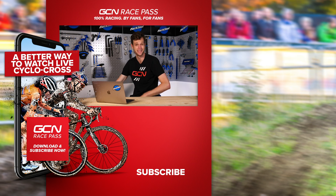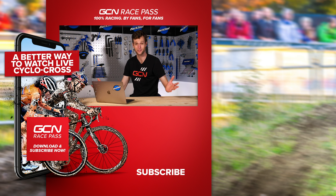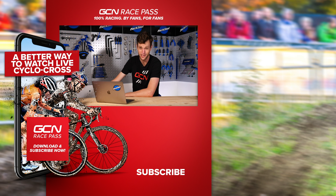That is it for this week's Tech Clinic. Thanks for all your questions — don't forget, if you have a question yourself, write in with the hashtag Ask GCN Tech and you may see me back on the show next week. Maybe Ollie's on an emergency flight back from Italy right now — I wonder what he's up to.